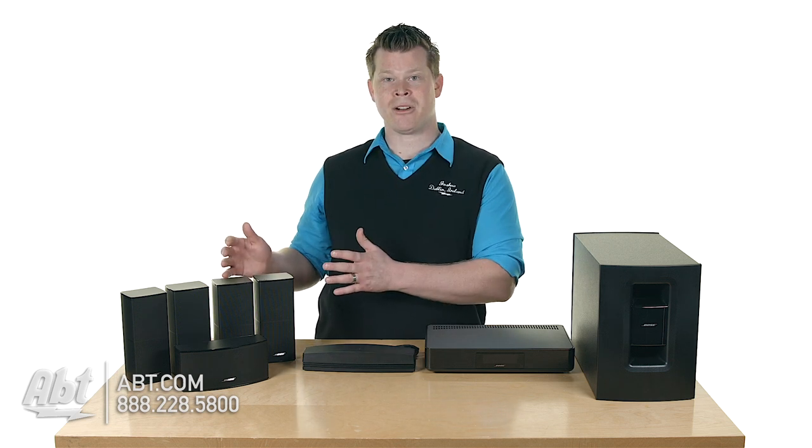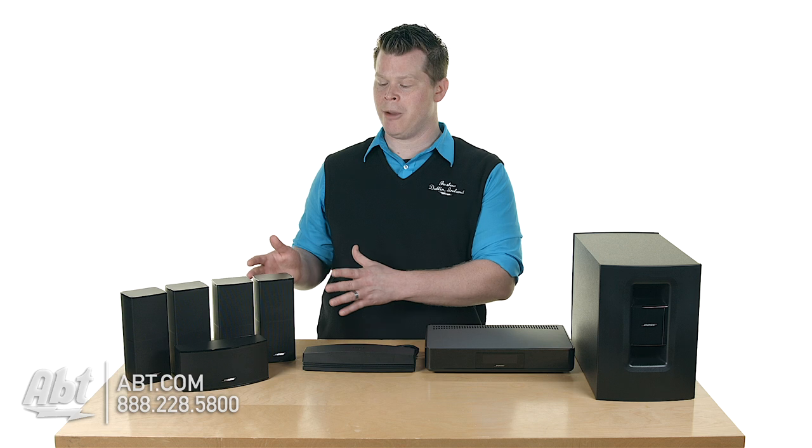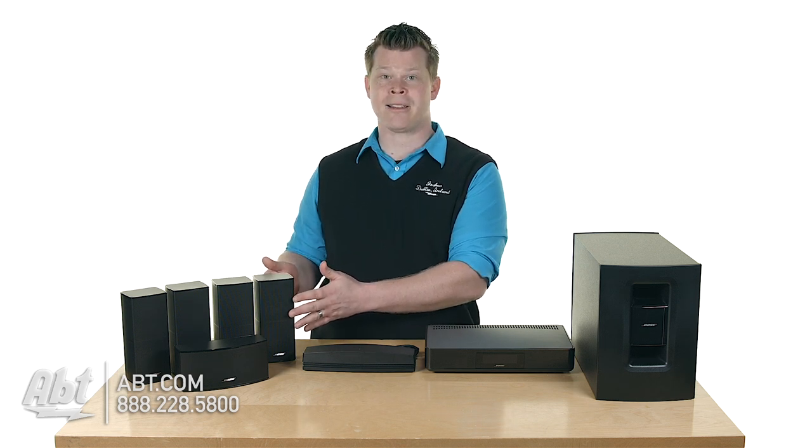The SoundTouch Home Theater series has a couple of sound bars, but this system, the 520, is going to give you actual center, left, right, and rear — real surround sound home audio. So you'll be able to go ahead and wire up the RealSystem Direct Reflect Series 2 speakers that they've redesigned, and they sound great.